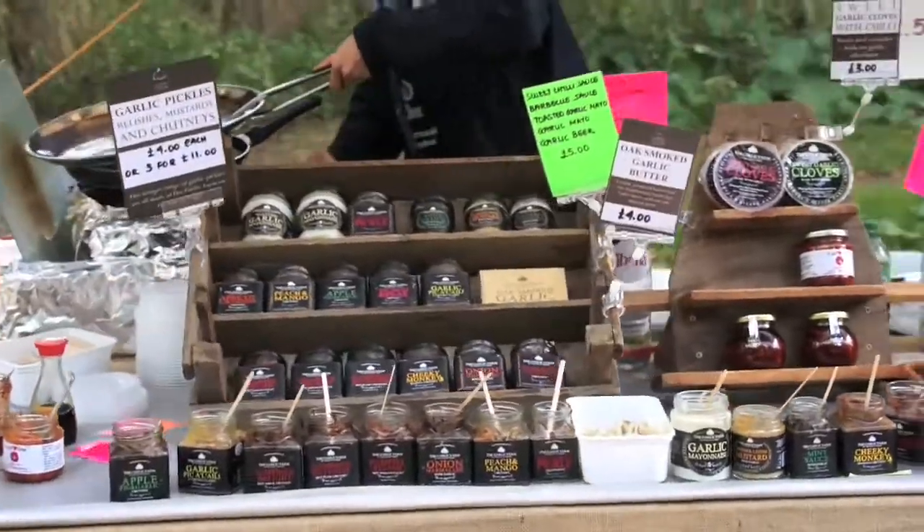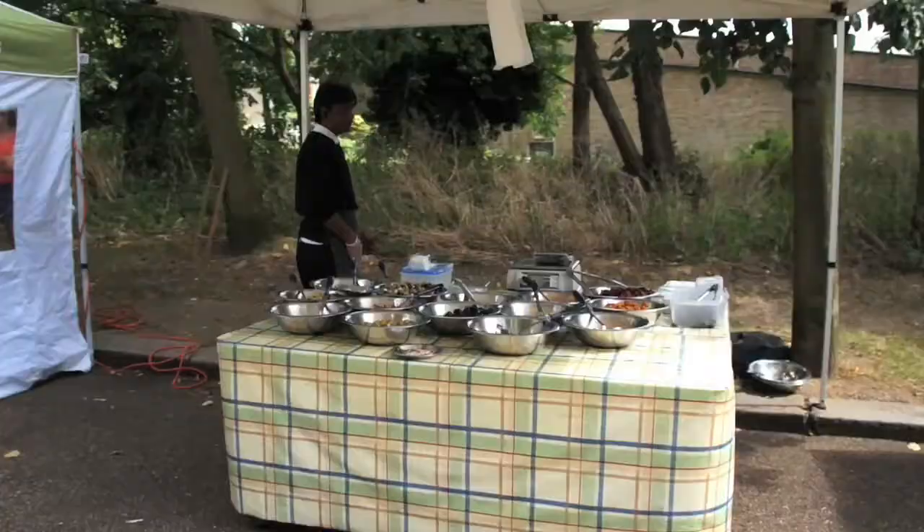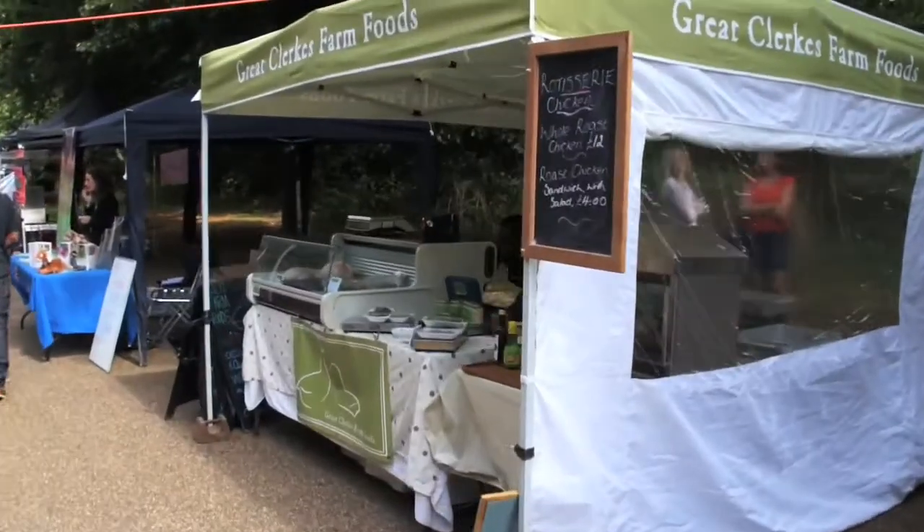The best way to discover fantastic locally produced food in London is at one of its many farmers markets. This one here at Alexandra Palace has over 45 stores every weekend and it's been voted best local food market by Time Out magazine. All of the produce is sourced within a hundred miles, and that can only be a good thing.